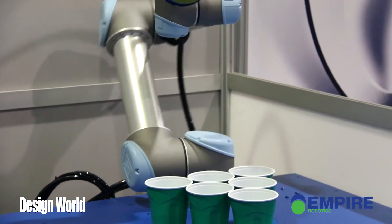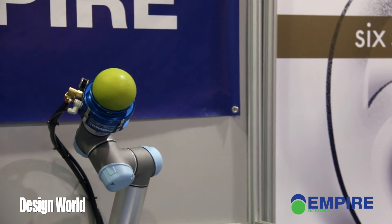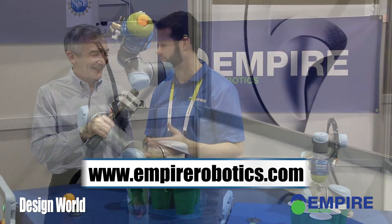John, I'm in awe of your beer pong playing robot. I thought I was pretty good, but that thing beats me. We'll be here all week playing against people who are coming out to CES, and you can visit our website at empirebox.com to learn more about what we do.